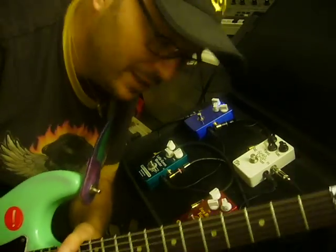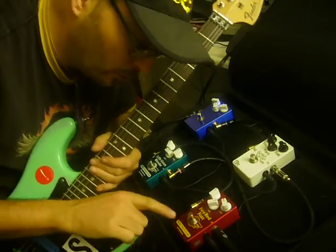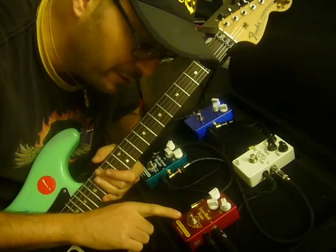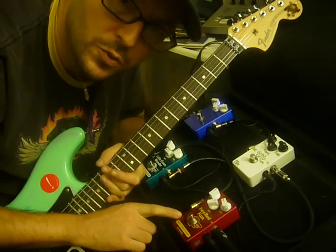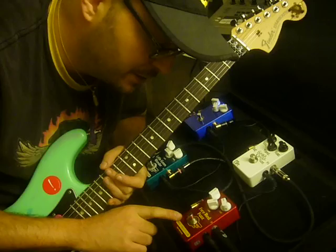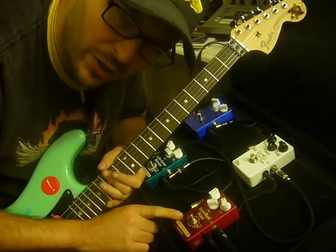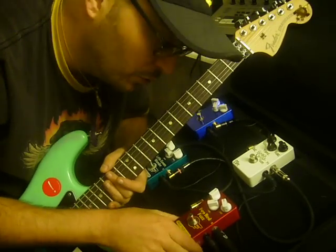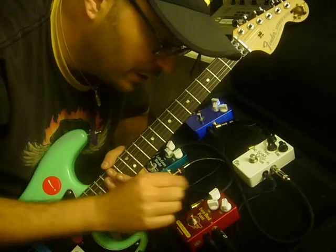It's Bobby D again, and this time we're going to be demoing the Mad Professor Fire Red Fuzz. The Fire Red Fuzz is a little bit unusual. It doesn't sound like a standard fuzz tone — it's not a fuzz face, it's not a tone bender. To my ears, it kind of crosses over into distortion as much as it is a fuzz.